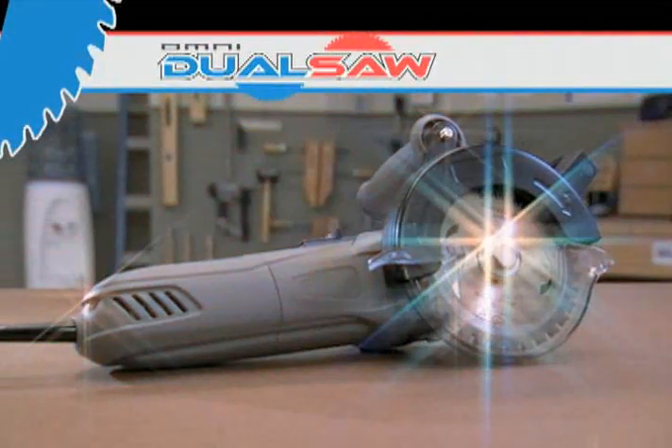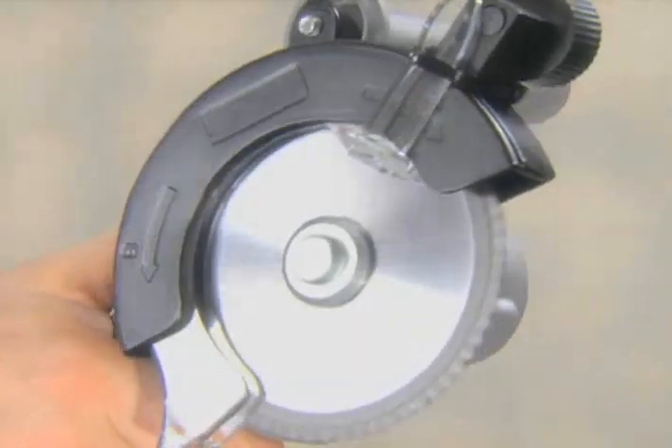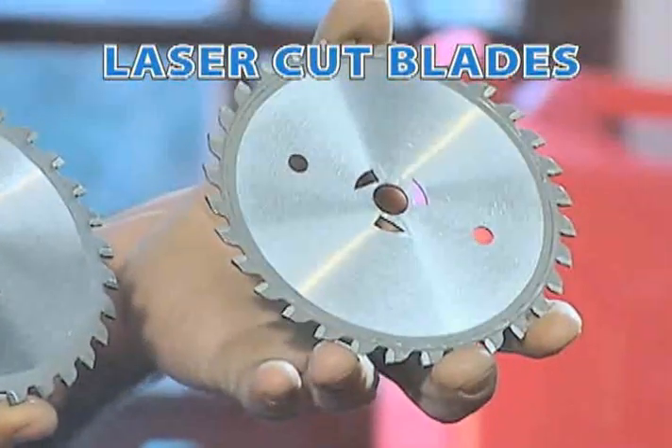The DualSaw — the one tool with the power to cut it all. With its laser-cut dueling double tungsten carbon blades and its patented counter-rotating technology, the DualSaw really is a cut above the rest.